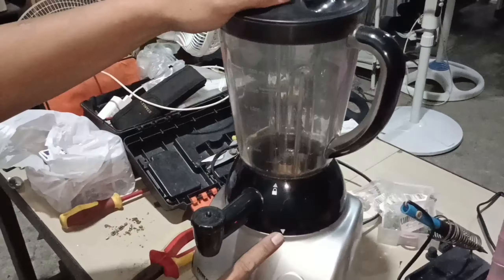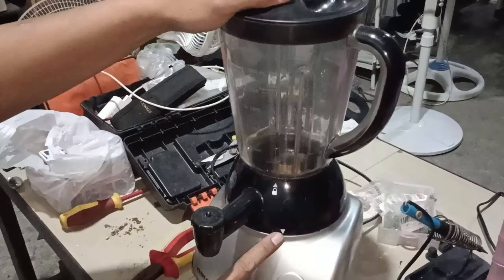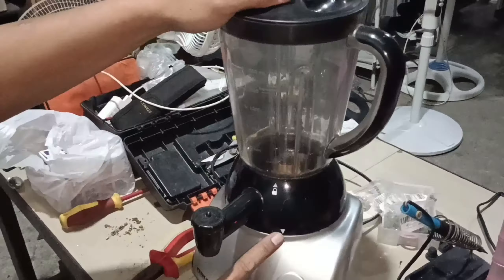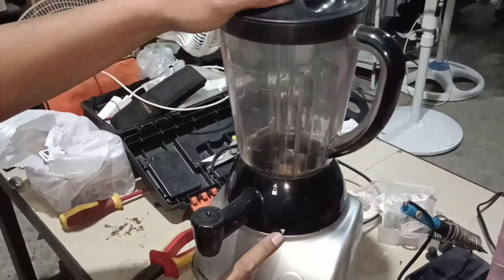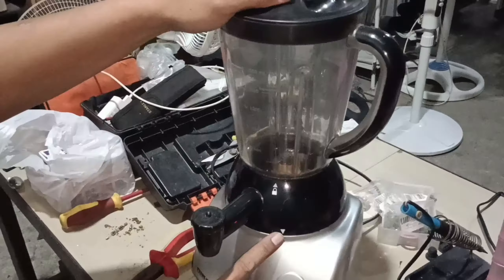Nag-gabit na natin yung fuse kanina — fuse na yan. Yun yung sa main supply na fuse. Check natin kung bakit pumutok yan. Check natin itong fuse ng motor. Set natin sa resistance, buzzer. Ang natin yung thermal fuse ng motor — yung thermal fuse. Okay naman siya — nag-anit siya 0.6.